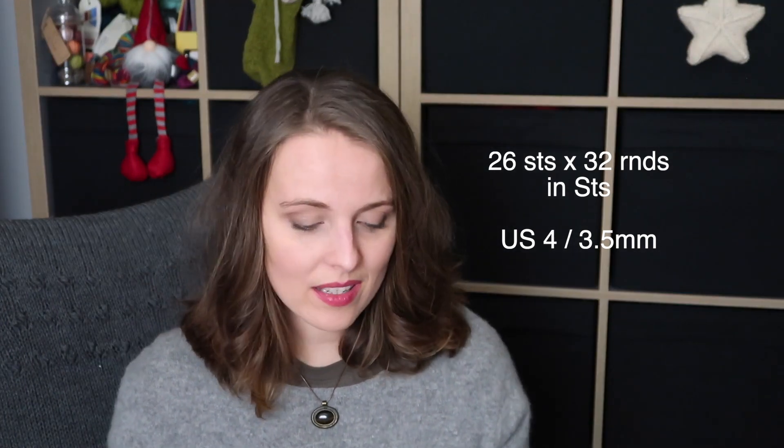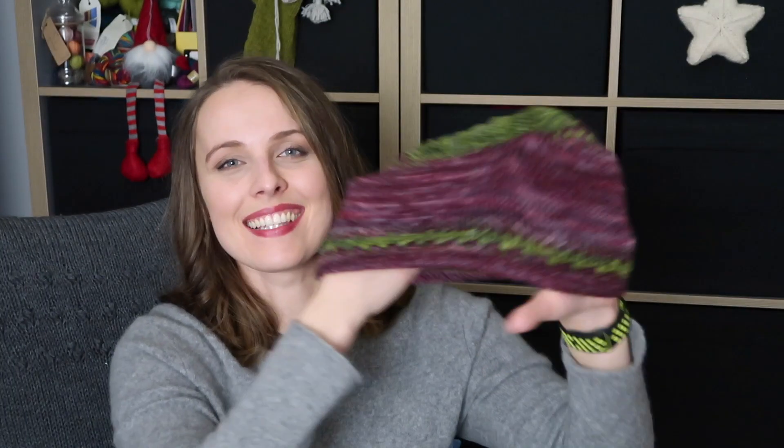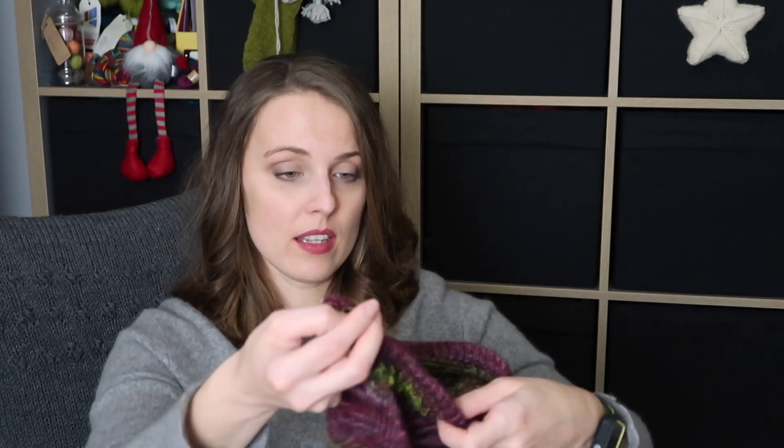For gauge: I'm getting 26 stitches by 32 rounds, which is quite an average gauge for a fingering weight hat. As you can see, it has a nice bounce. If you've never done a folded brim, just try it — I really like it. It gives the vibe of an older era. I know I have some vintage friends watching, and if I name a specific year I'll probably miss it, but it could be a few years back. I like that shape.